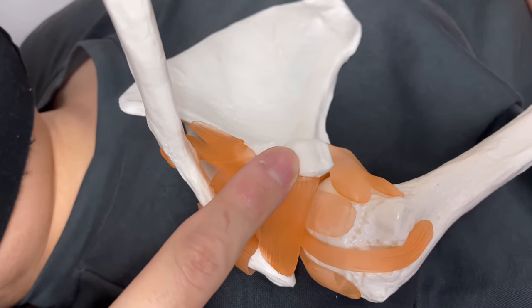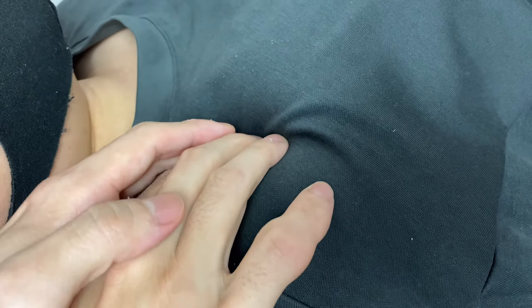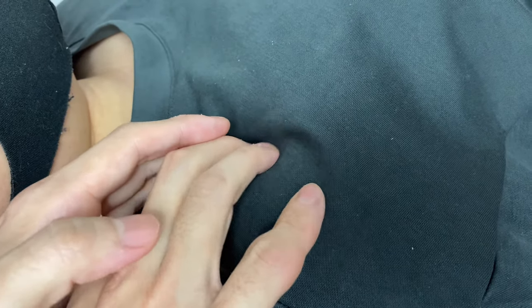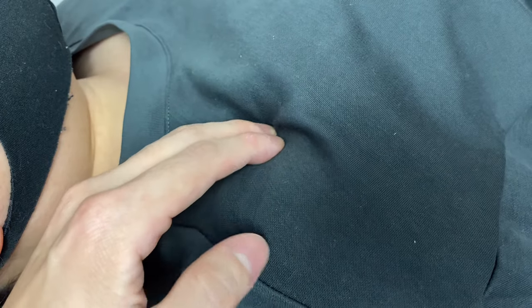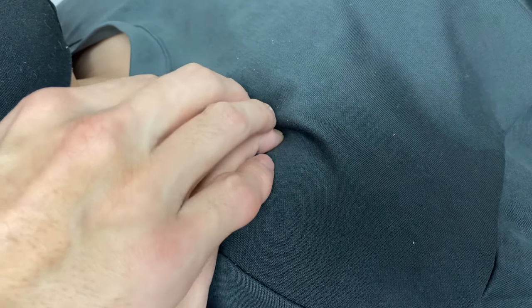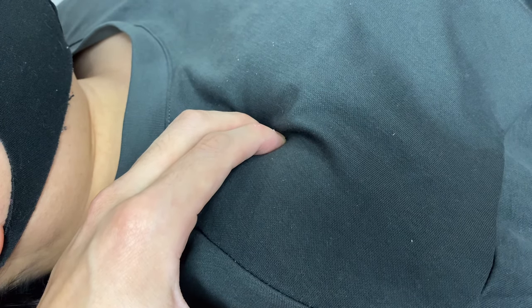Now let me show you how to do this on a real person. This is her coracoid process. It is a little bit hard to palpate for beginners, but if you keep practicing, it's easy to do. This is the inferior part — I am on the inferior part of the coracoid process. I sink into the inferior part of the coracoid process and wait until the fascia reacts, then move. Wait until the fascia releases.